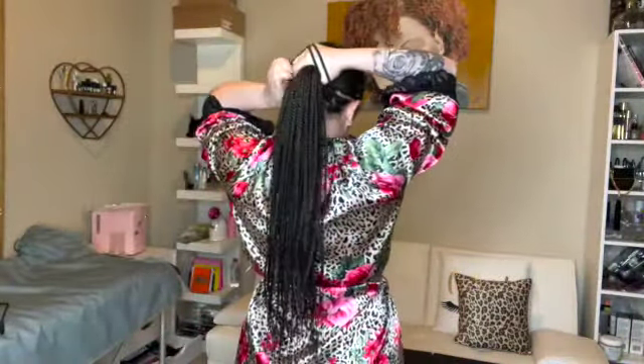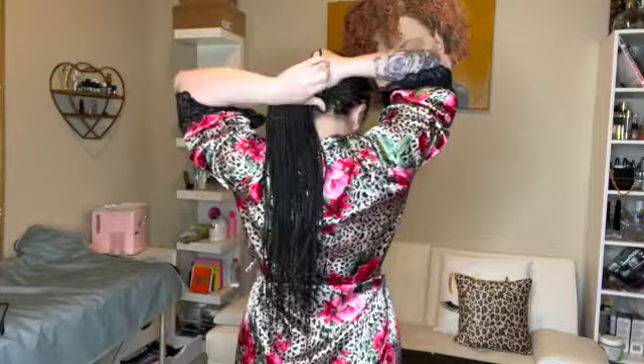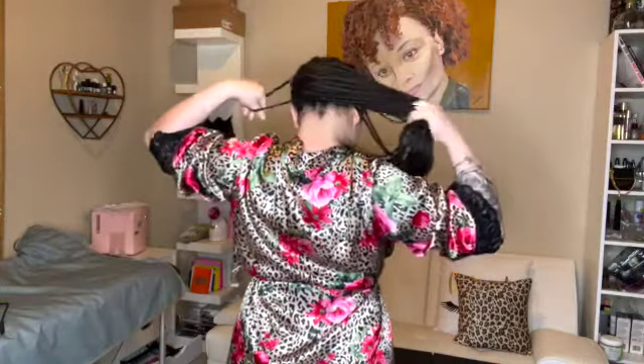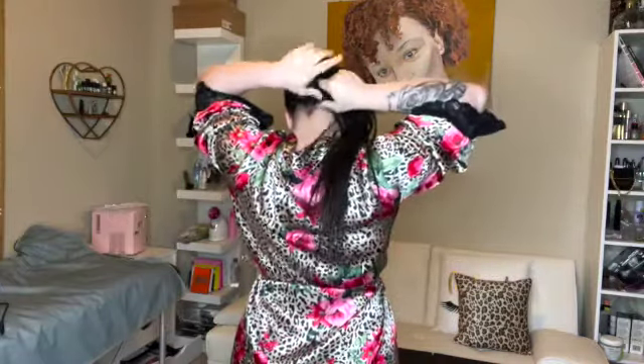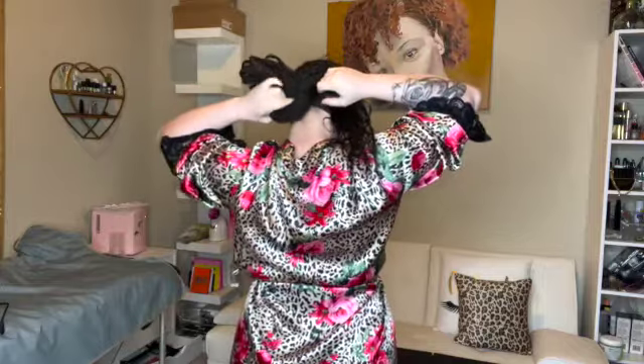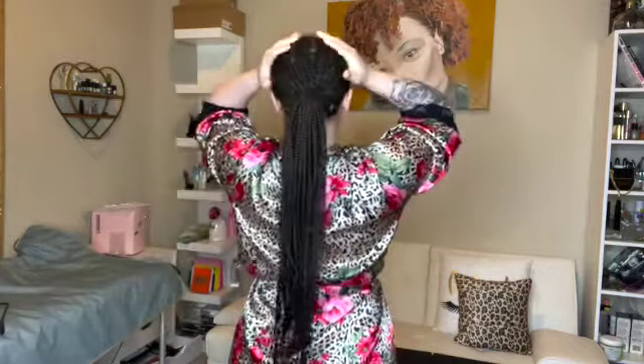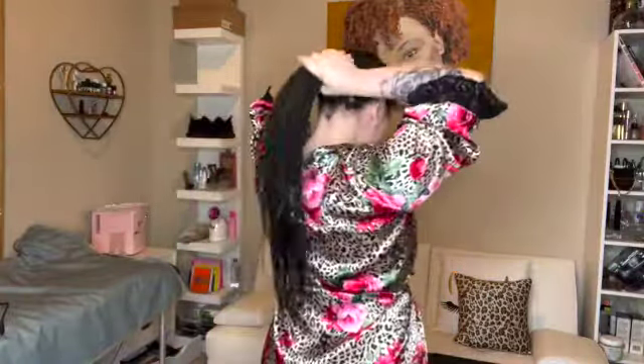Put it all into a little ponytail in the middle of your head. Sometimes I struggle — I'll be putting it to the side by mistake. Then wrap it through one more time, make sure it's tight and not loose. Wrap it through again, pull it through again.